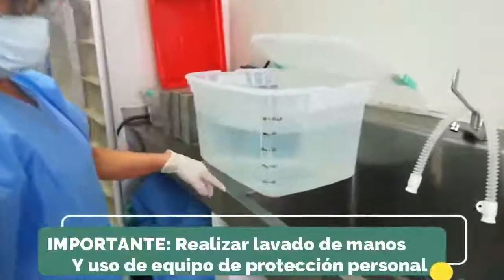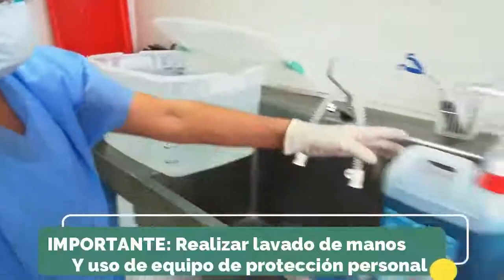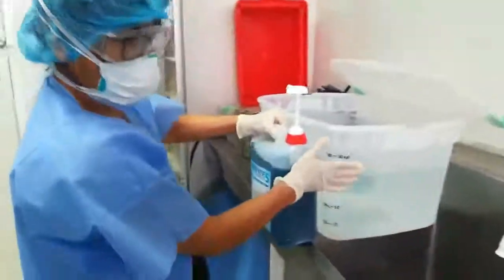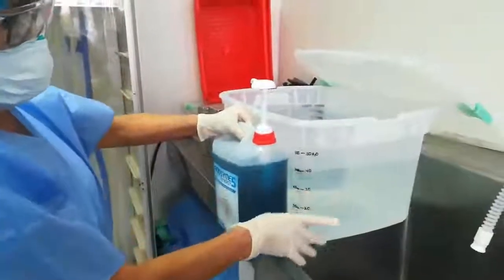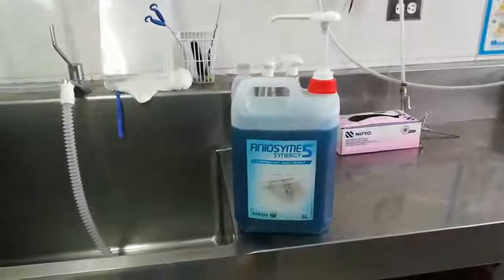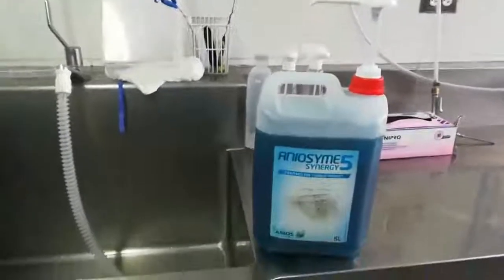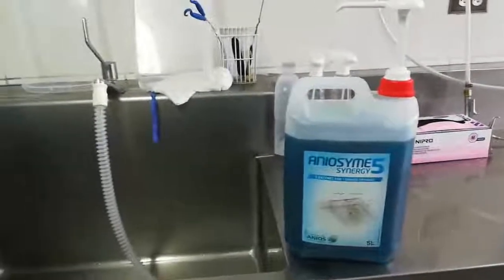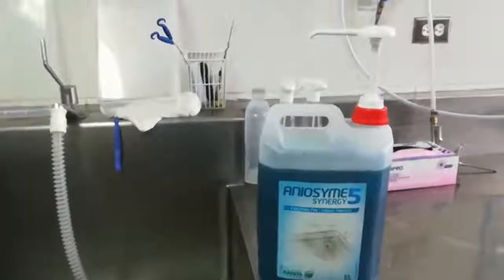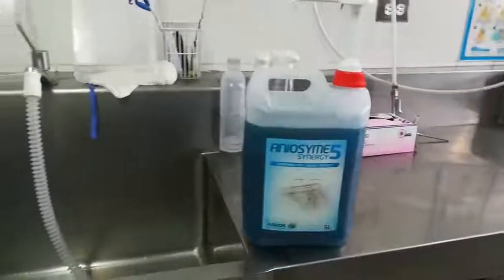Se prepara un contenedor con agua y se aplica el detergente enzimático, que es un contenedor de detergente enzimático para poner en el remojo todo el material contaminado. Para la desinfección de materiales quirúrgicos, en este caso vamos a utilizar el elemento llamado Aniosin 5, porque está compuesto de 5 enzimas.